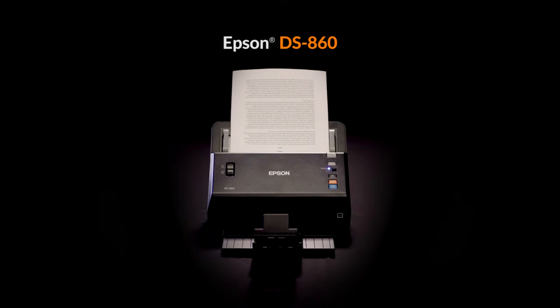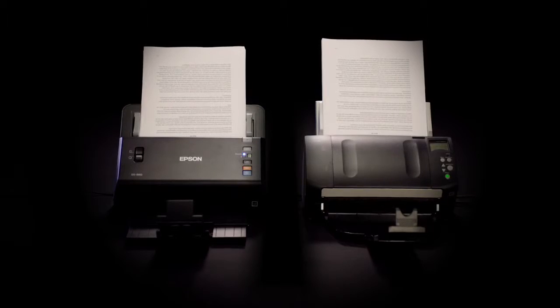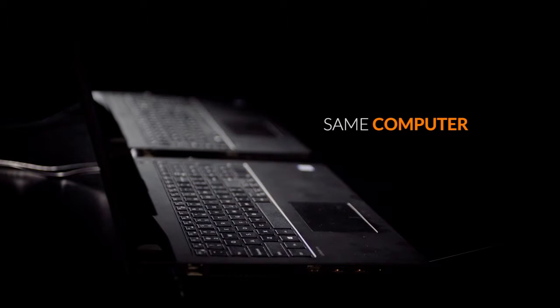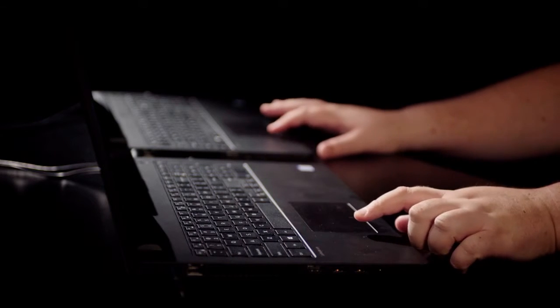Epson claims that their DS860 is faster than Fujitsu's Fi7160. Let's run them side-by-side and see for ourselves. We use the same computers, software, documents and settings. Once we load 60 sheets for double-sided scanning, we can show you the difference.